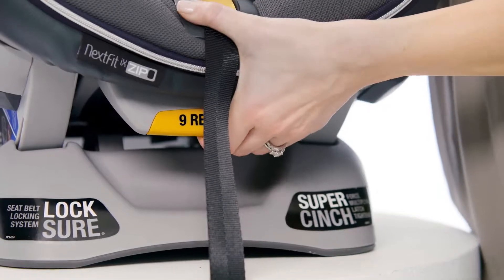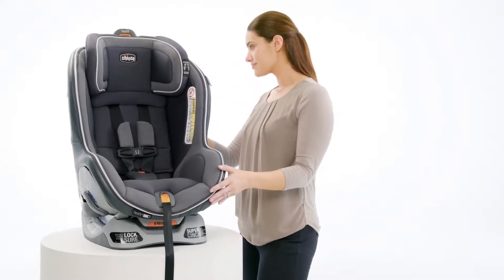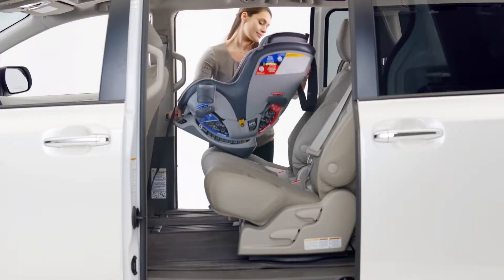Next, squeeze the recline adjustment handle and push back to adjust to an upright position. Place the Nexfit on your vehicle seat in the forward facing position.